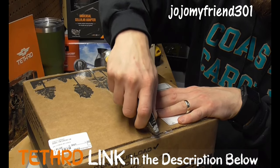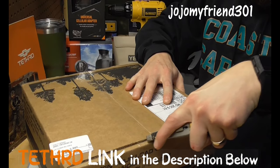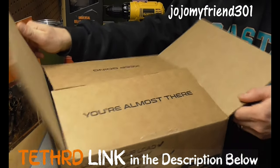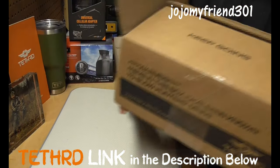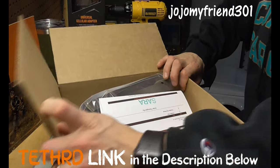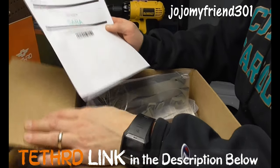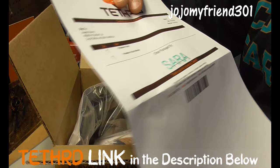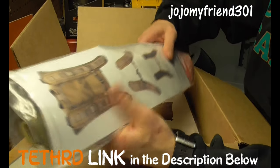Really excited about my new Tethered product. Product packed by Sarah — thank you, Sarah. All right, we've got the predator pack straps.